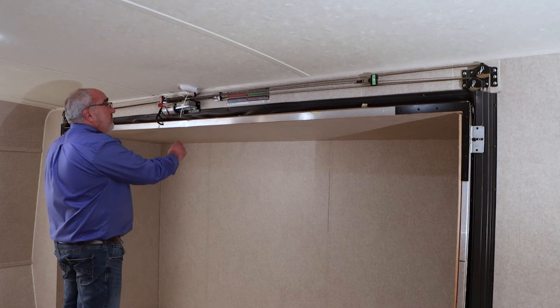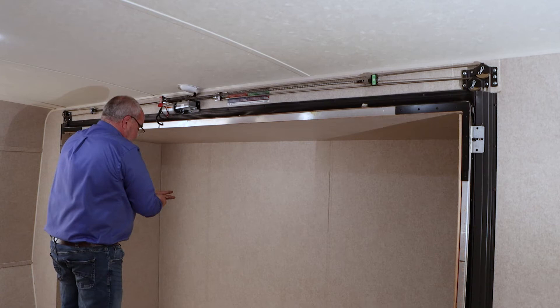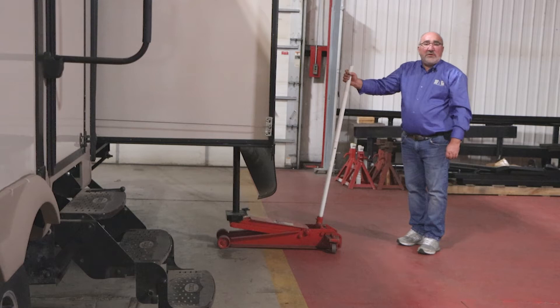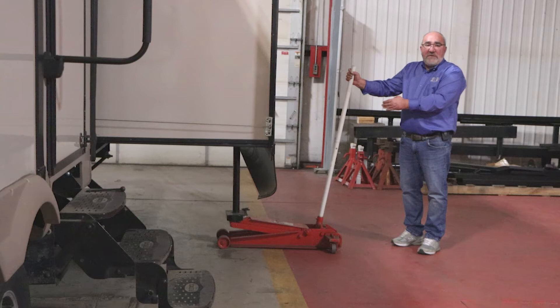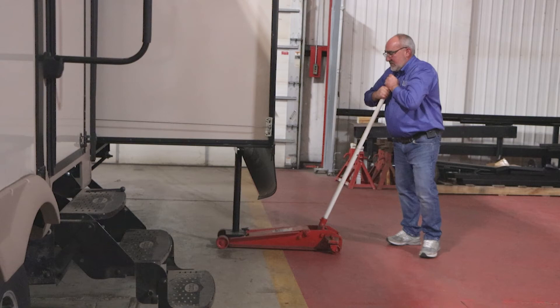Now that we have our cables adjusted, we can remove the zip ties that we used to mark the chain placement. Now we're ready to hook the power back up to the motor. Now that the cables are adjusted and the power supply is reconnected to the motor, the room is ready to be run — but remember, remove the room support before trying to retract the room. Now that we've moved the room support, it is safe to run the room all the way in.